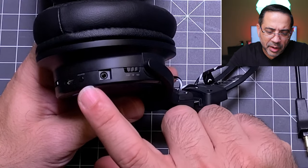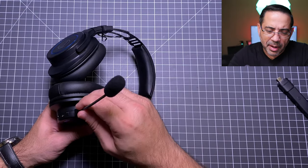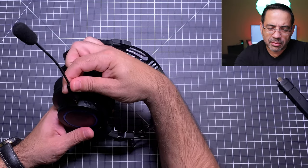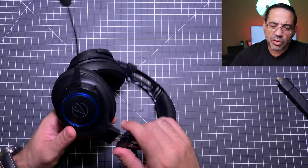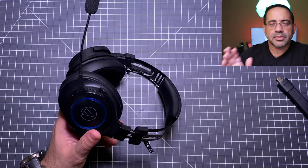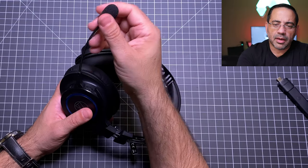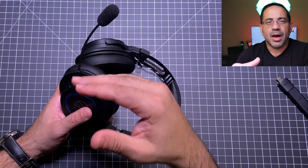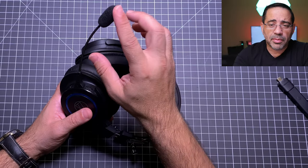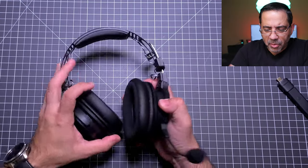You also have a monitor function and a port where the mic connects. One limitation is that the mic is always on one fixed side — I tried to flip it to the other side but it doesn't work. I wish it were reversible so you could choose which side the mic sits on. At the end of the ear cup you also have the on/off switch.